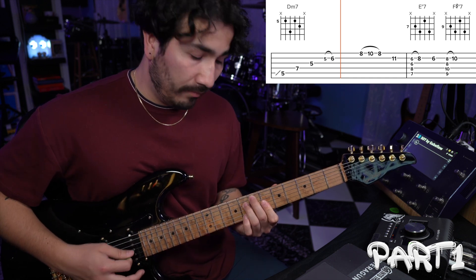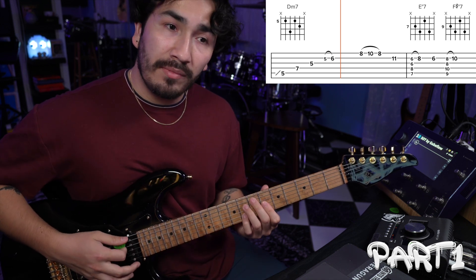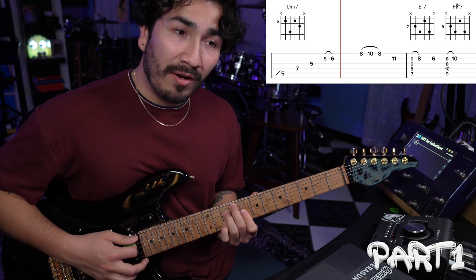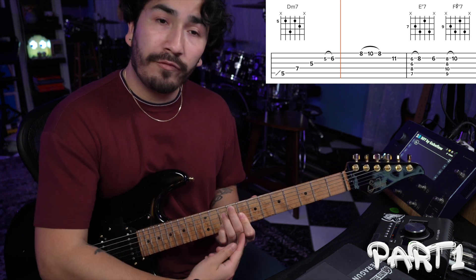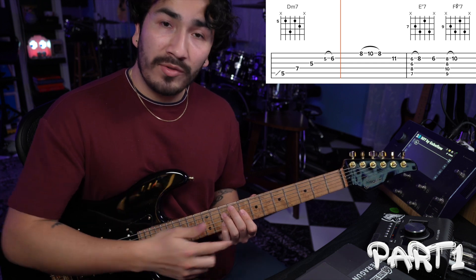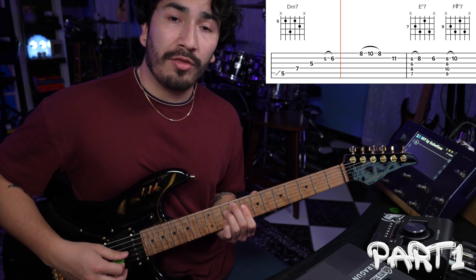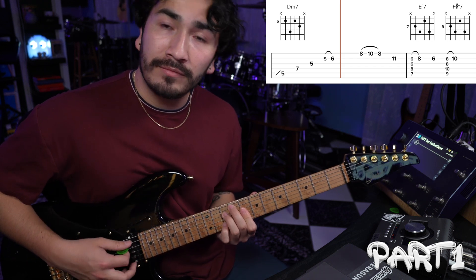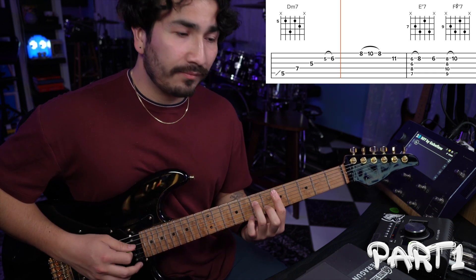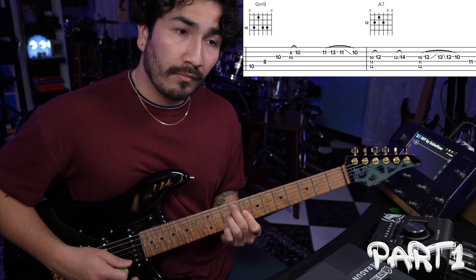After that, you're going to hit the same chord but 2 frets up, and you're going to do the same thing — hammer on 2 frets above your note on the 2nd string. In order to do that, just make sure you bar your 1st finger across strings 4, 3, 2, and a little bit of 1. So far, we've got part 1, which sounds like this.